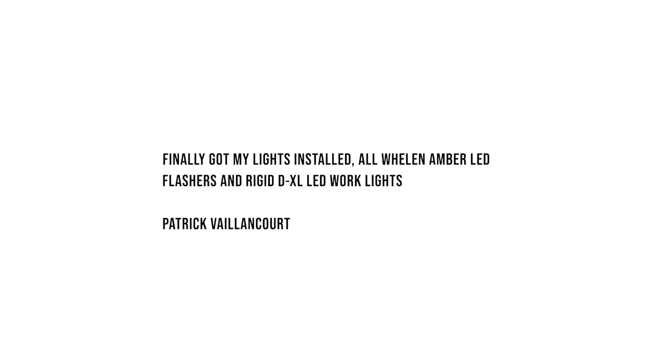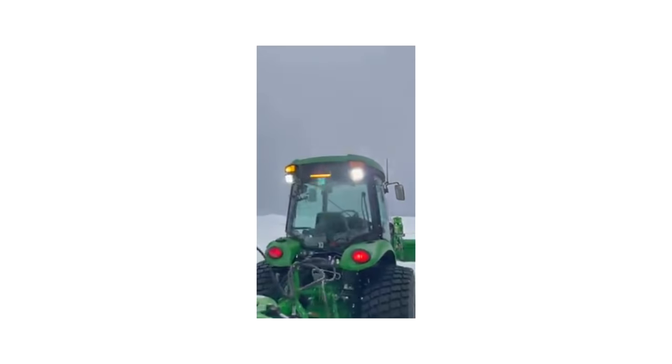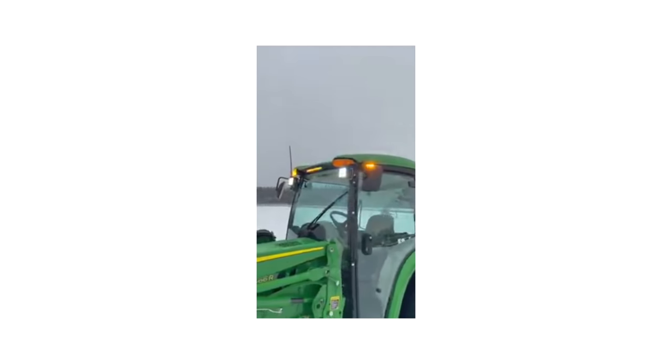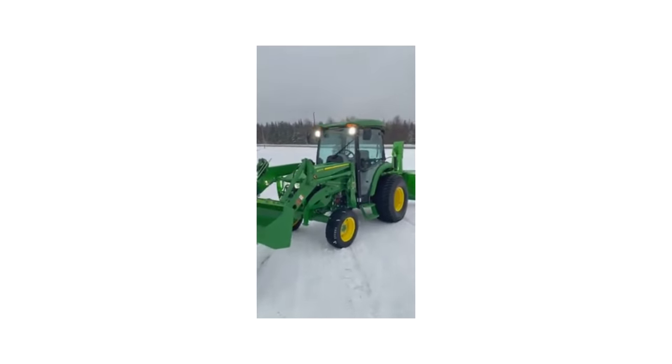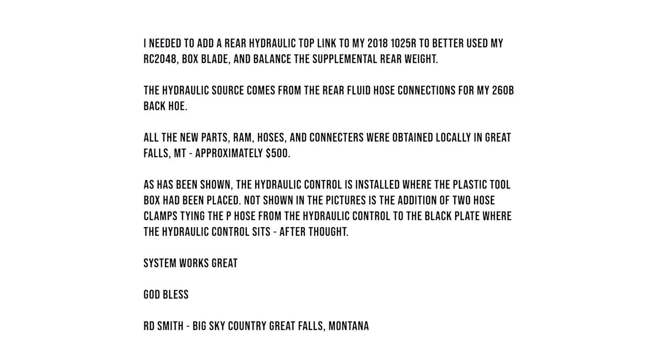Our next idea comes from Patrick, who says: 'Finally got my lights installed — all Wheeling amber LED flashers and Rigid DXL LED work lights.' Those are sweet. Courtney is a big pusher of safety — he's constantly moving tractors down the road and pushing snow, so he always kicks his flashers on. But what Patrick has done is better than anything I've seen. Really nice setup.